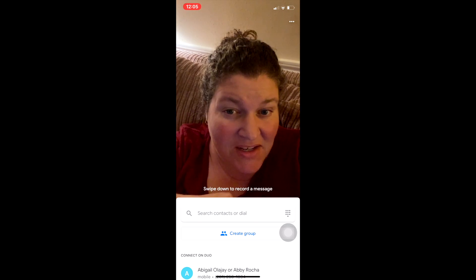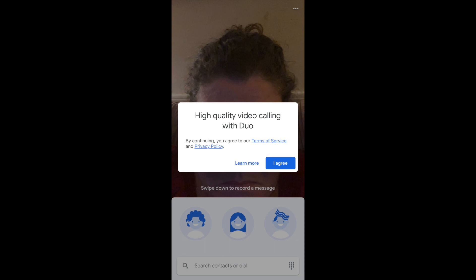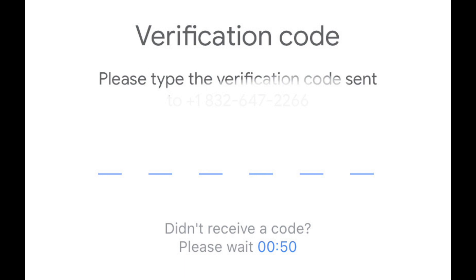If you're not signed in to Google Duo, I will quickly walk you through it. You will first need to agree to the terms by tapping on the words, I agree. Enter your phone number on the next screen. Next, you'll receive a text with a verification code. Enter that six digit code.